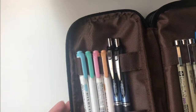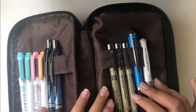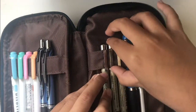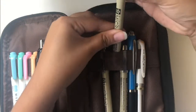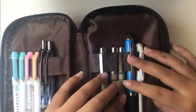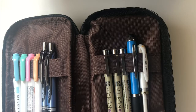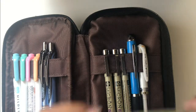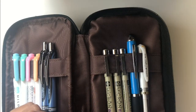Moving to the next pocket, the first thing you see are these Pigma Microns. These are three of the sizes. I got an 8-pack off of Amazon that has assorted sizes, but these are only three of them. I also have some more later in the pencil case. And then I have a regular black ballpoint pen — I have no idea where it's from, probably like a hotel or something.